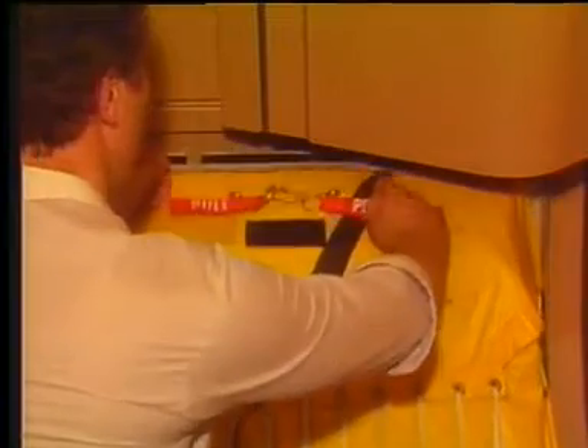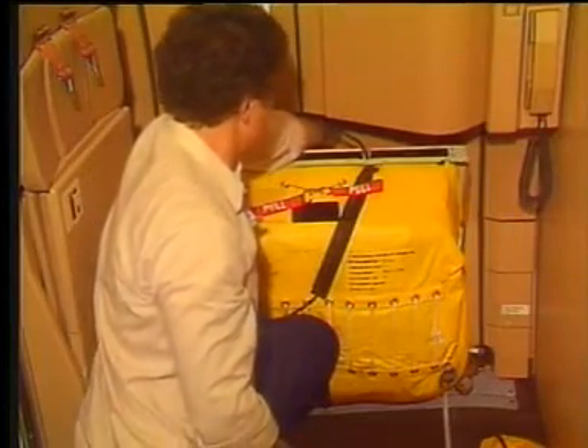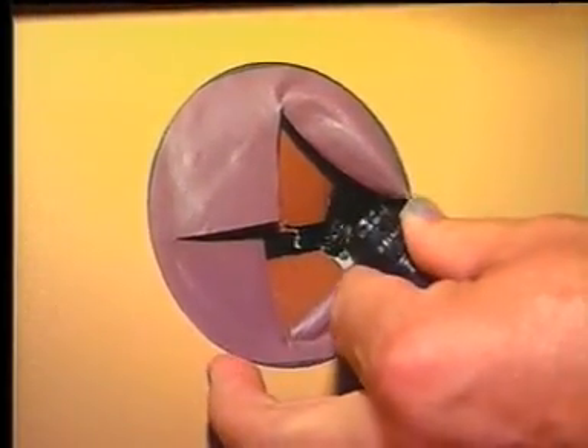Pull the red handles on top of the soft container. Disconnect the wire harness behind the pack board by turning the connector counterclockwise.